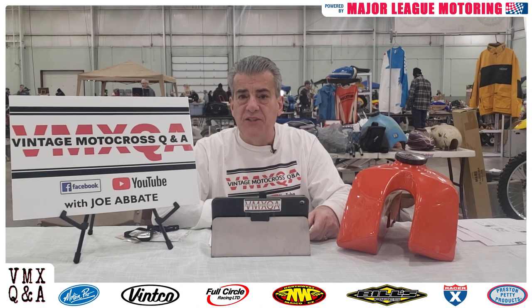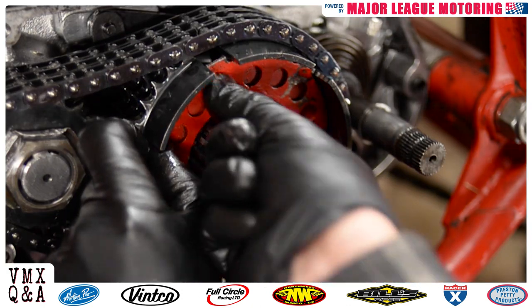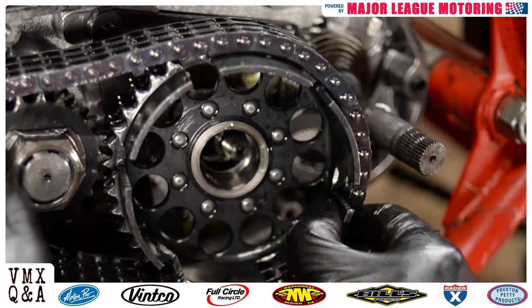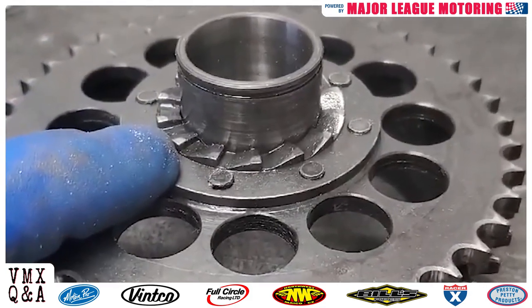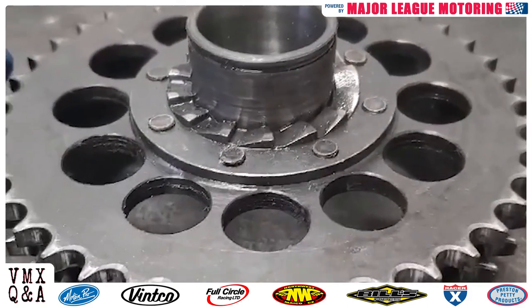We've got a great video sent in to us by Fritz Gunther for you Mako guys, listen closely. Hey guys, we have the clutch basket off of your Magnum series Mako engine. One of the things you want to take a close look at is the back of the clutch basket — this is your kickstart ratchet gear, and it's riveted to the clutch basket.